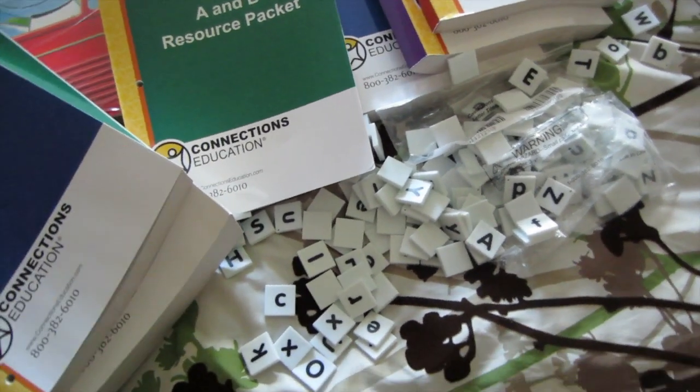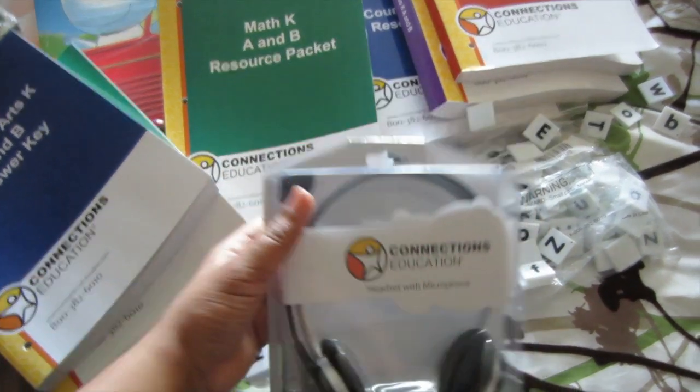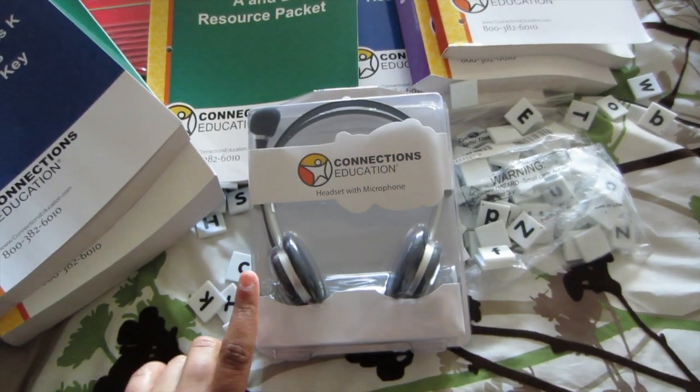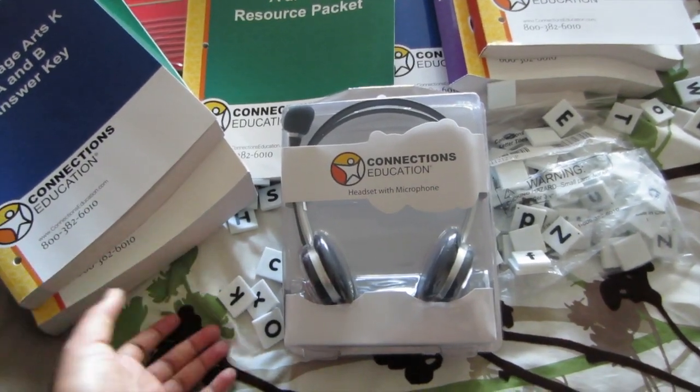So that kind of bugged me a bit. But you also get a headset, and I think this is just for communicating with your instructor or any other kind of audio lessons that you may have.